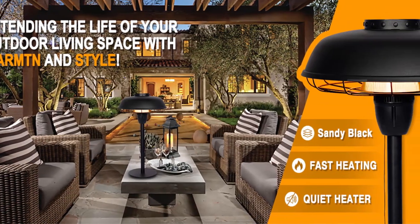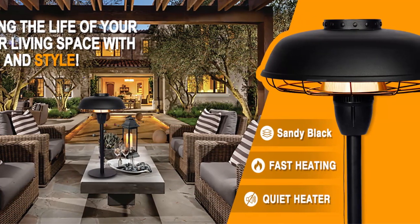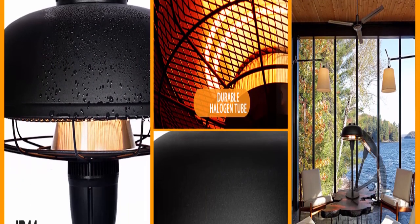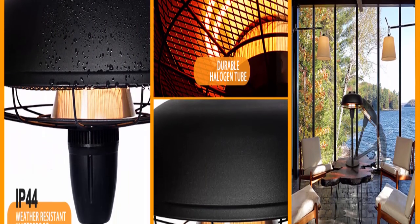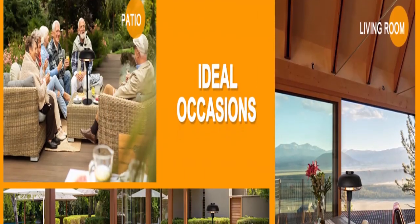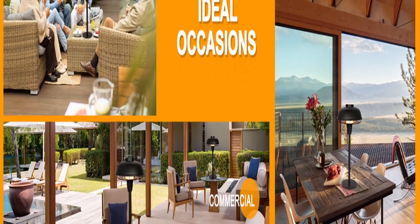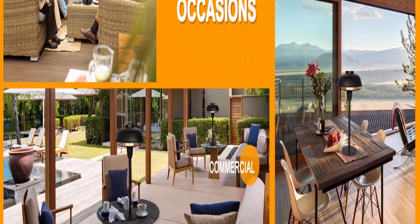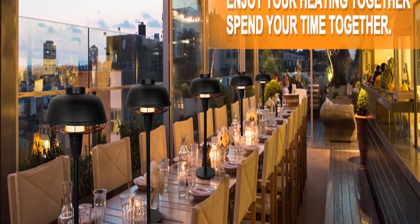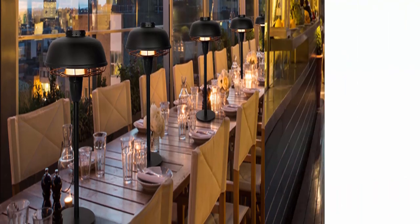Star Patio promises an energy-saving life. This 1500W electric outdoor heater adopts infrared heating technology, outputting heat at higher accuracy and efficiency than gas heaters, producing no harmful substances. The high-quality halogen tube has a long life span of over 5000 hours and maintains consistent heating output even in windy circumstances. Safety is guaranteed with tip-over protection and anti-skid design.